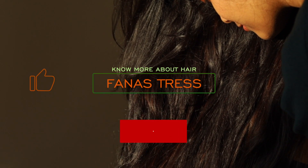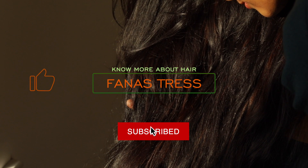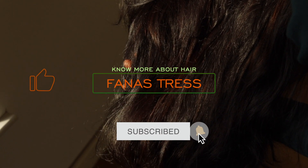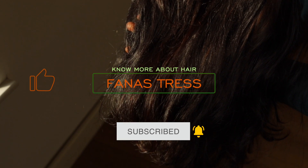Thank you so much for watching — hope you all liked this video. Subscribe to watch more videos like this, hit that like button, and let me know your thoughts in the comment section. See you all soon!